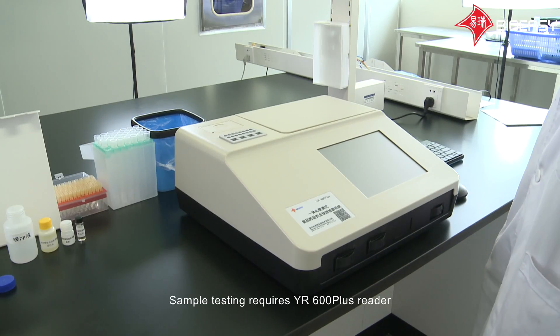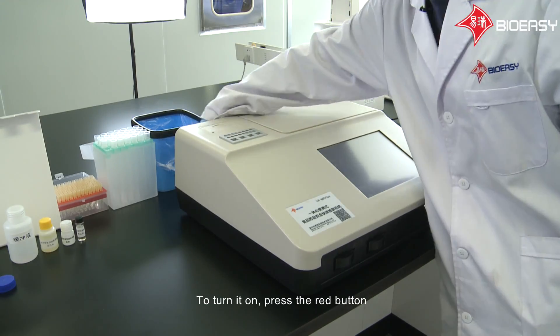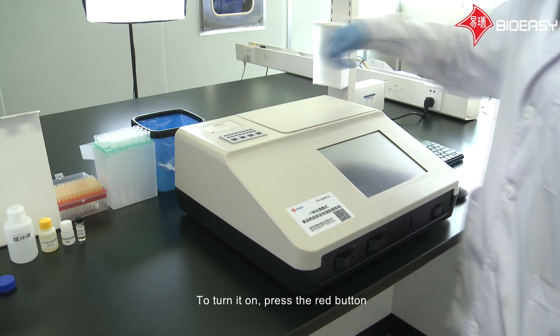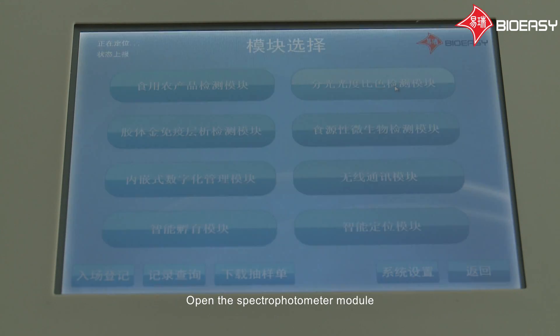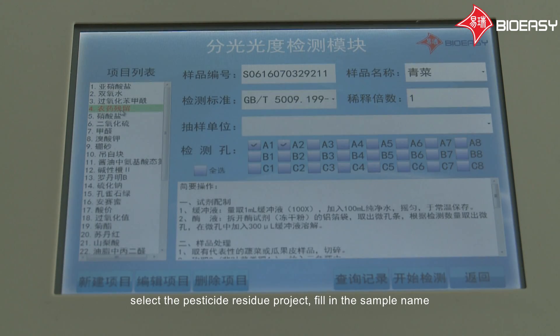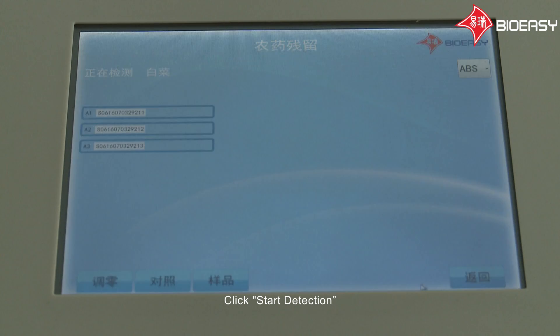Sample testing requires the YR600 Plus Reader. To turn it on, press the red button. Input your username and password, then log in. Open the Spectrophotometer module, select the pesticide residue project, fill in the sample name, and select the hole according to the number of samples.